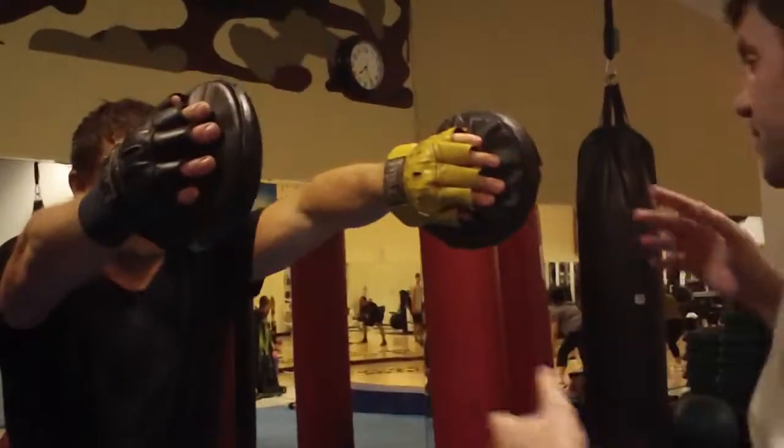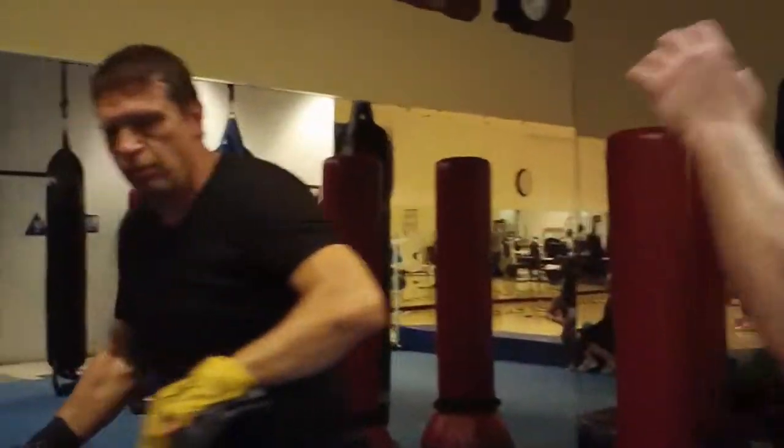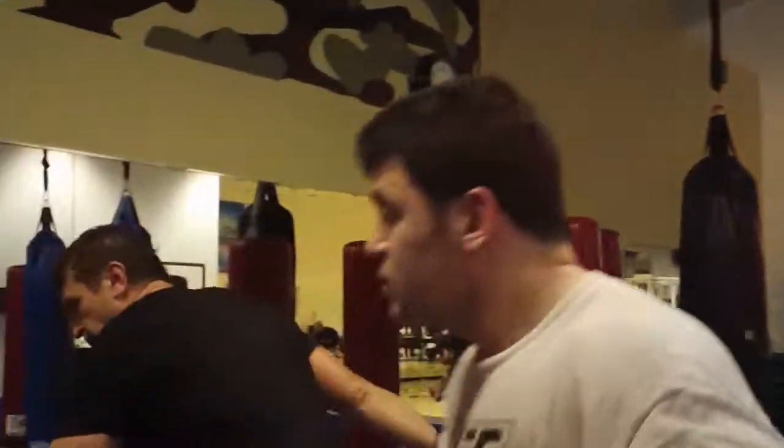Okay, getting a little bit in here showing some power strikes. Working for self-defense purposes. Showing you how to penetrate and get real power.